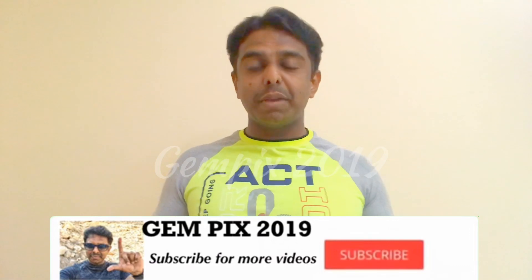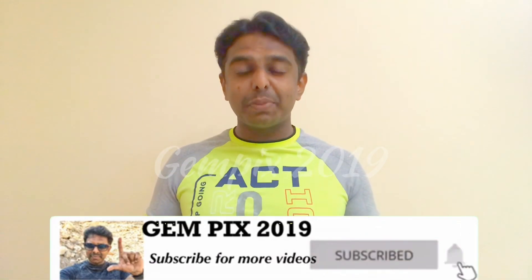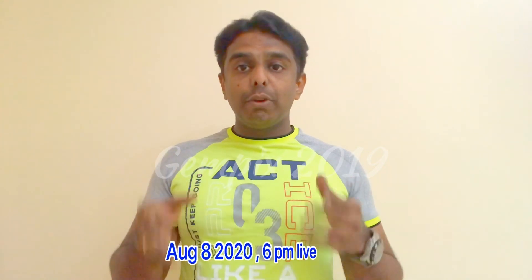We will explain how you can do this tutorial. You can also subscribe to GEMPEX 2019. This will be the last video — this is the last video in the giveaway.